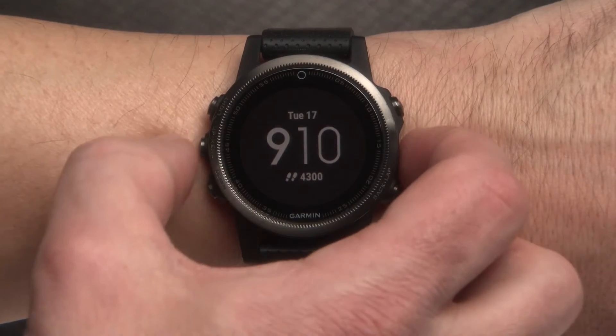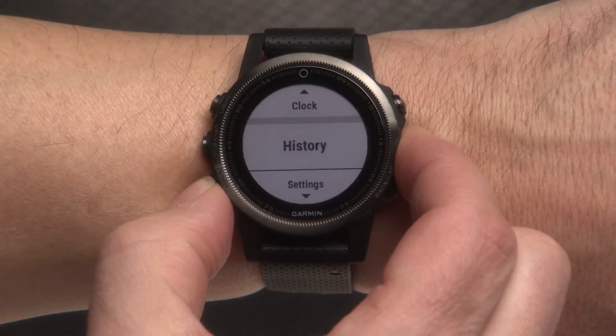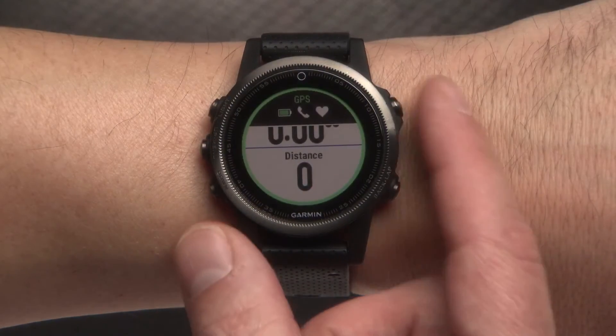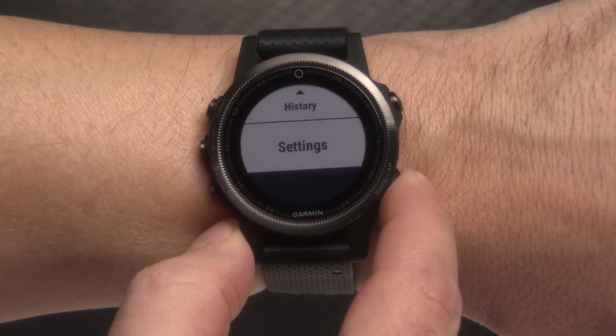To view the main menu, press and hold the menu key. Select Up or Down to scroll through menus as well as widgets and messages. If you want to choose a menu option, select the Start key. Also use this key to start or stop an activity. To return to the previous screen, select Back.